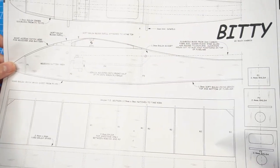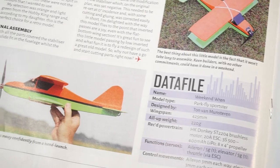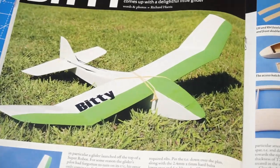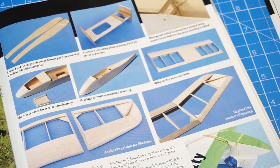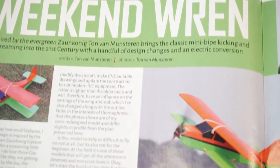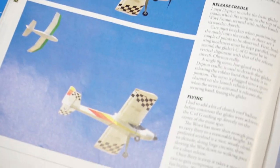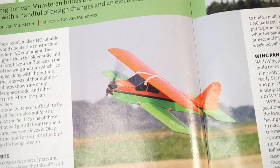Both of them are very small — one of them is a biplane and the other one is a kind of a glider. Both are a cool design and I found them very nice and cute, and they also use the classic construction: balsa wood, covering, and all of that, so it's going to be great.